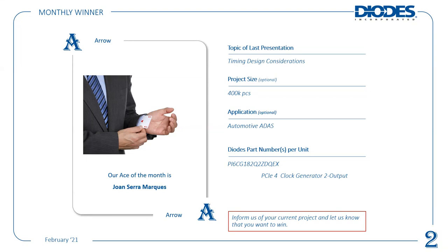Just to recap — another goal of these sessions is to help you engage more with our products. We want to encourage you and inform you of current and upcoming projects. Our monthly winner from last time via Arrow is Joanne Sierra Marquise — ace of the month — related to timing design considerations presented by Matthew Clarke. It's a 400k piece opportunity related to automotive ADAS, using one of our PCIe 4 clock generators. Keep us informed of your current projects and we can put you forward to the draw prize in June.